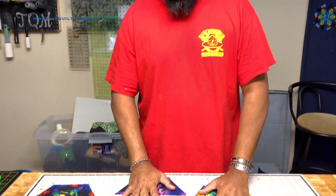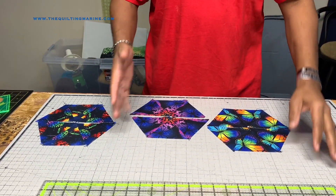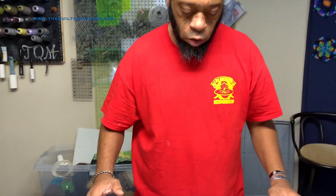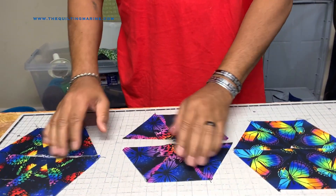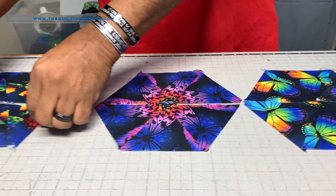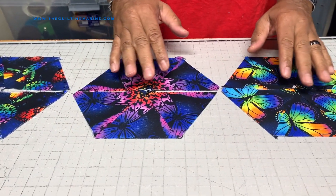Hey everybody, Quilt Marine here. We're still working on our kaleidoscope quilt — say that fast five times! So we're working on our kaleidoscope quilt and we got done with doing some of our hexagons. I know I probably didn't explain it very well in the last video on how it goes on the wall. As you're looking at it, these things look really great, but putting them on the wall like this is kind of crazy.